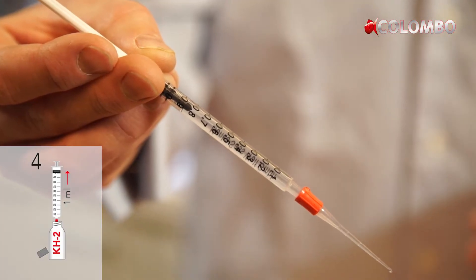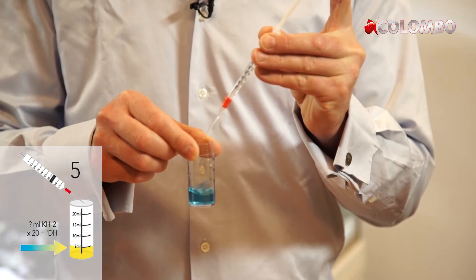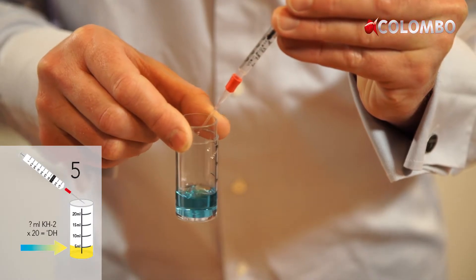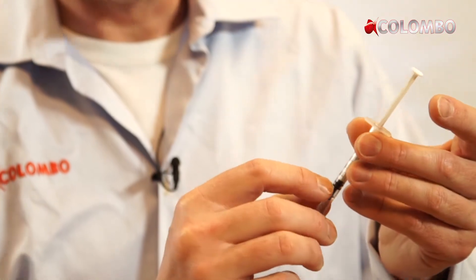Corals and other living organisms in your tank will absorb carbonates. This will reduce the carbonate hardness. Optimal KH is between 8 and 12 degrees. We recommend testing the KH value once a week.